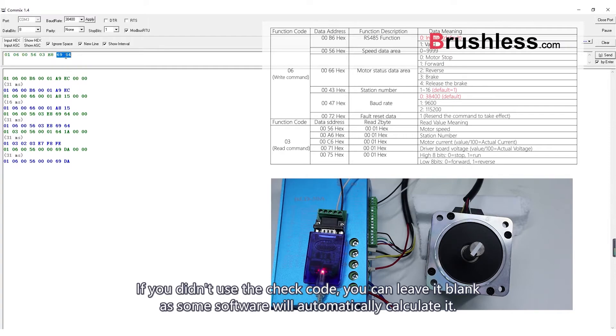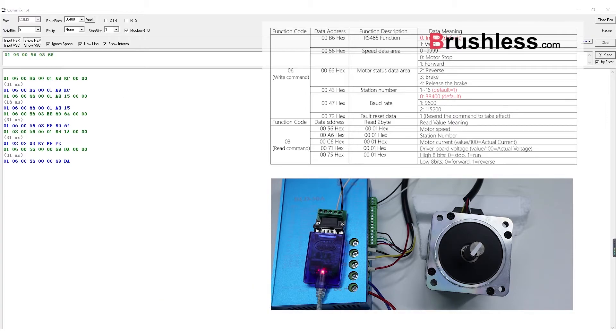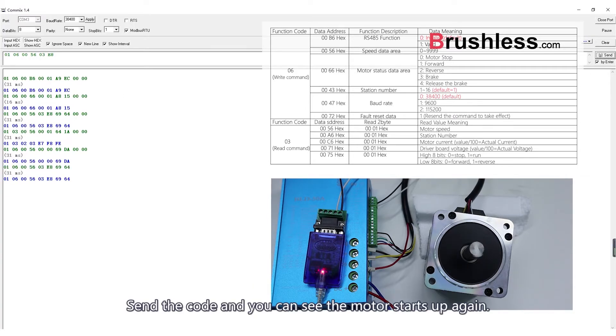If you didn't use the CRC code, you can leave it blank, as some software will automatically calculate it. Send the code and you can see the motor starts up again. Code 6964 is the CRC code automatically calculated by the software. We can use it to check whether the return data is correct.